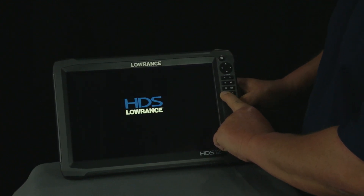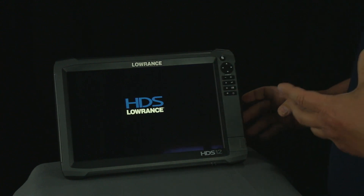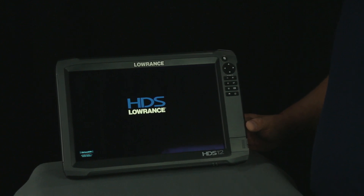The unit is going to beep as it starts coming up, and you're going to get a couple quick beeps. Once it's done those couple quick beeps, you can release the button on the touchscreen. The HDS Gen 3 unit auto-calibrates, so at this point you do not have to do anything else to the unit. All you have to do is wait for your unit to come up. Once your unit comes up fully, you're ready to go to the water.